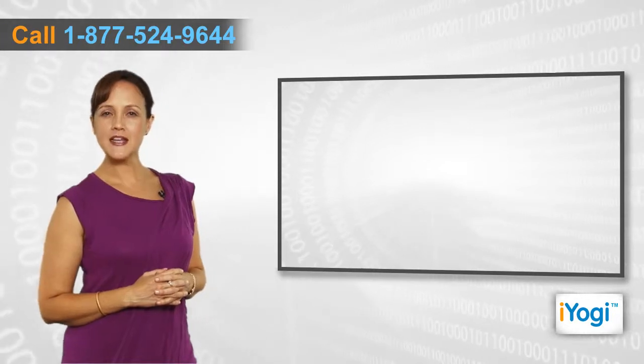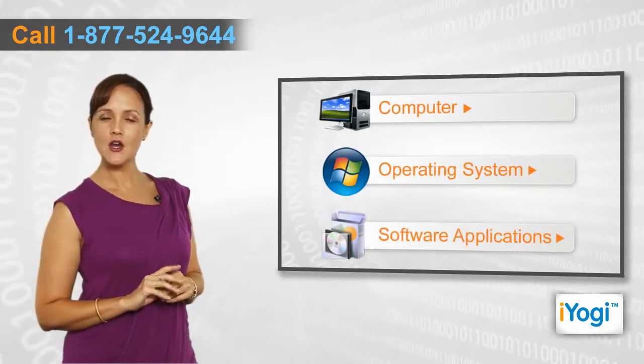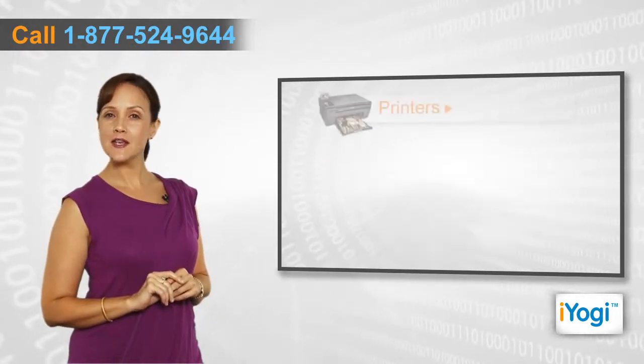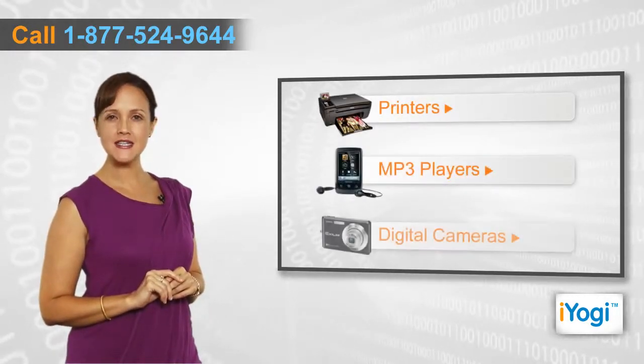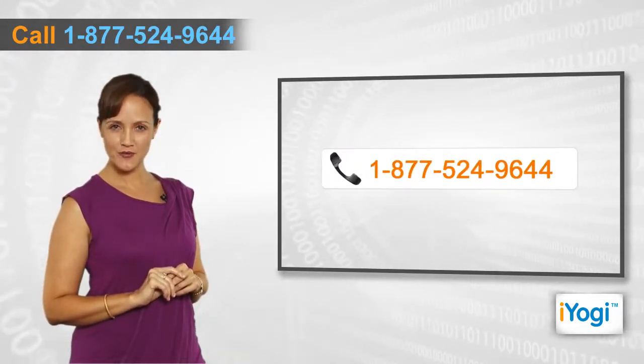If you face any problem related to your computer, operating system, software applications, or peripheral devices like printers, MP3 players, digital cameras, etc., then call Iogi and we'll fix it.